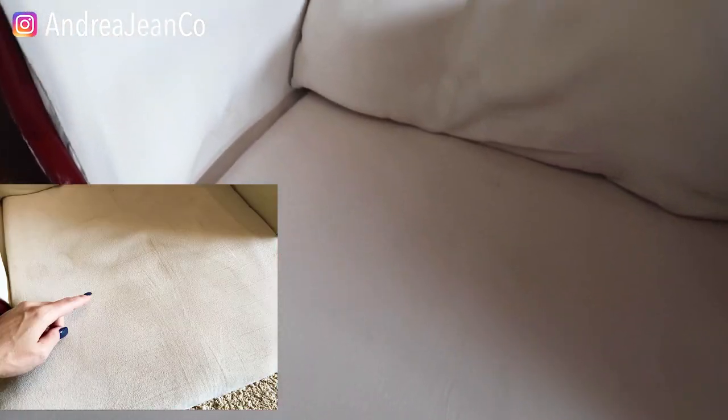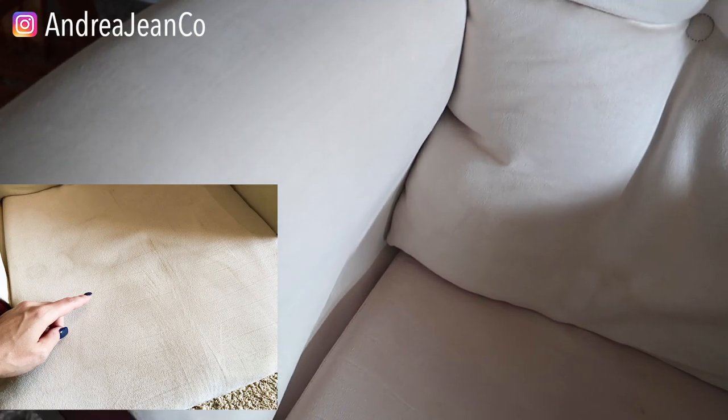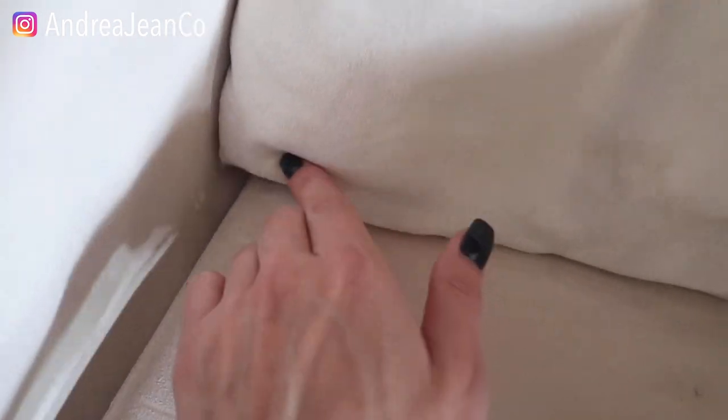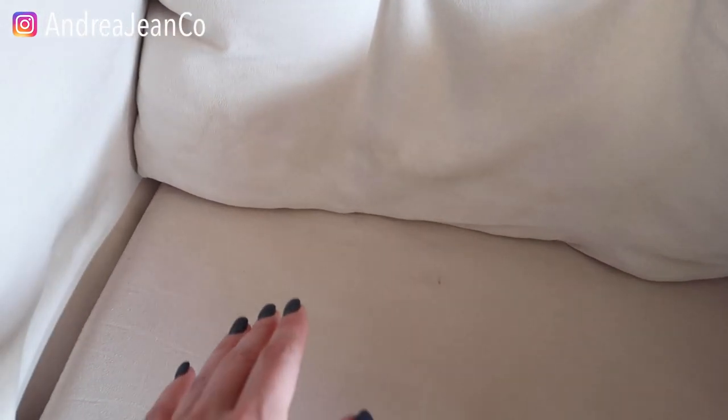I will insert a before picture here in case we forgot. It dried in about 45 minutes — that's really awesome. I'm noticing a little spot right here that I can go over again, but everything is looking really good. It's brightened up a ton, especially on these arms. Look at that — so nice.